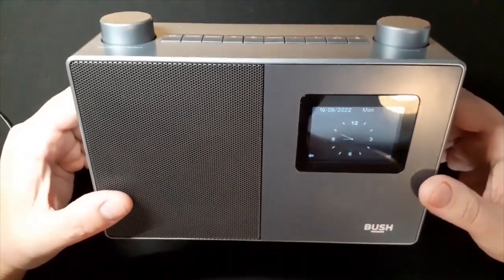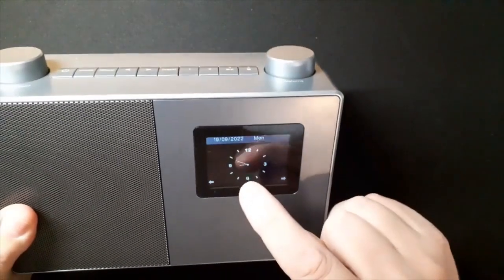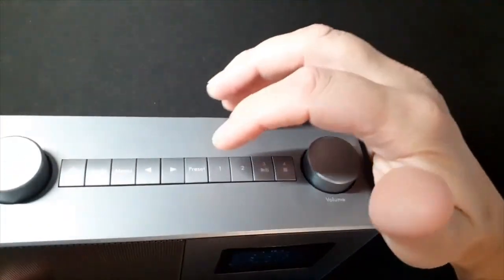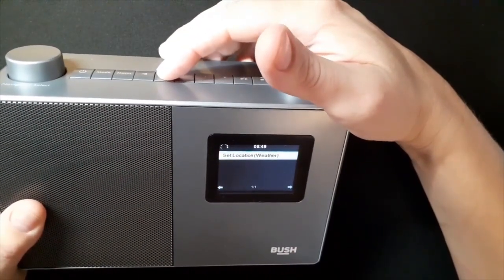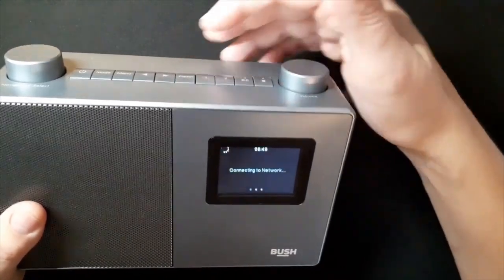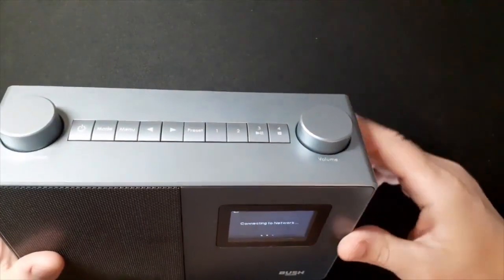When it's switched off like this, you get the clock, the date and the day. I've switched it on — I haven't even intentionally switched it on, but I've switched it on by pressing some arrows on the top.